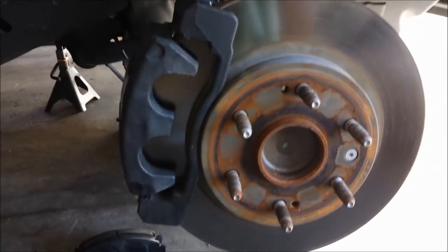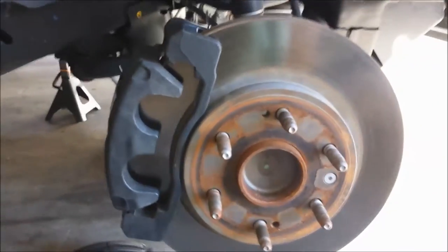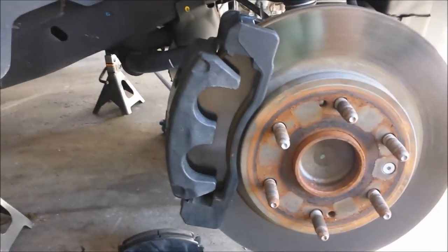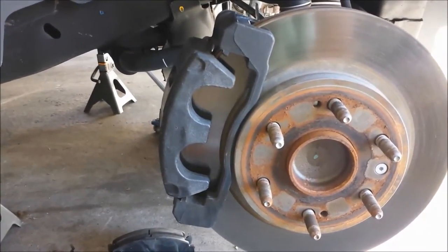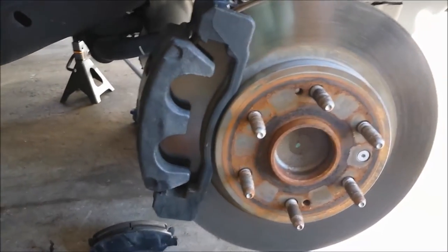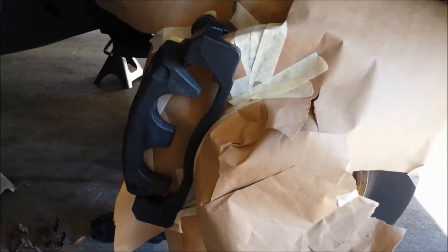I took off the brake pads and went through them, brushed it up a little with a wire brush. Didn't spend too much time on it — these are fairly new — so I'm just gonna clean them up with a little soap and water and start covering the rest so I can start painting.